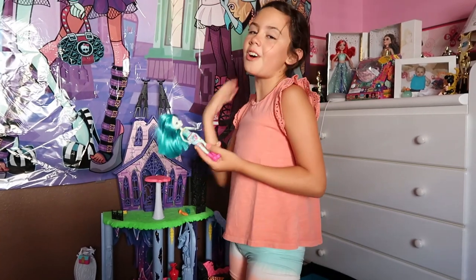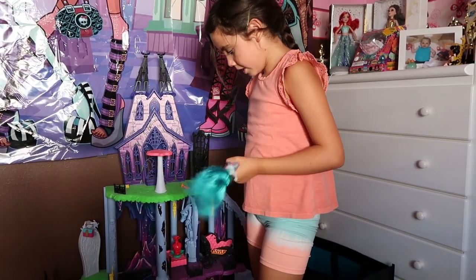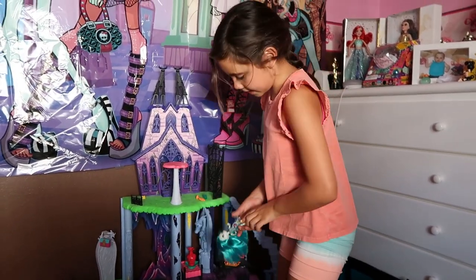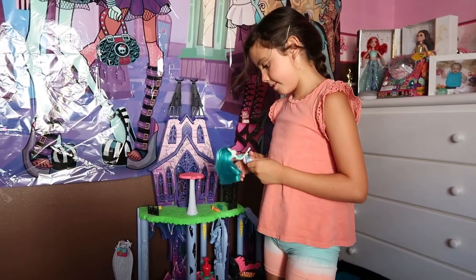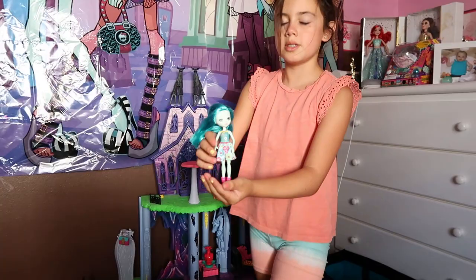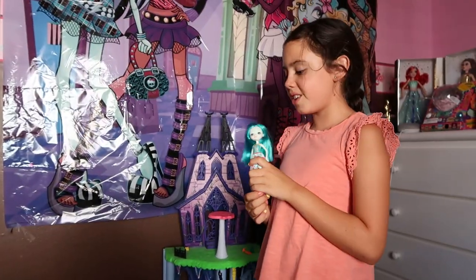First we have a cute little doll that my friend Emmy got me for my birthday. She has a bike and a pet turtle. She also has a helmet. She was in that drawer so I had to throw her there. But she's cute. Enchantables, I think. She's so adorable. She's very small. She's adorable, isn't she?